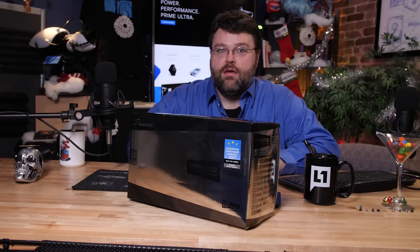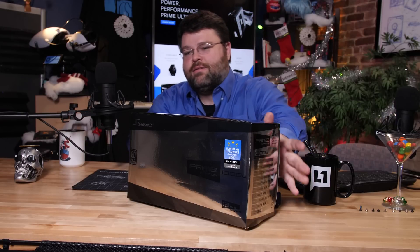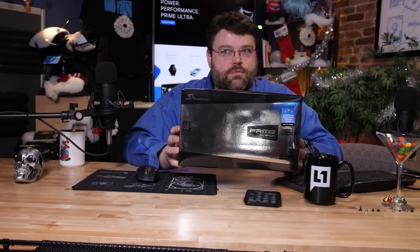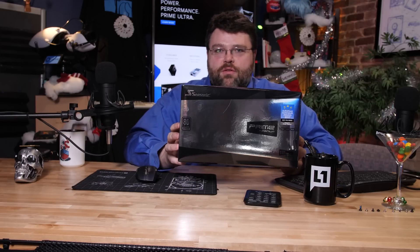You know, power supplies are like opinions — everybody's got one. Something else everybody has... oh wait, no. Those are in the comments? Sometimes those are in the comments.